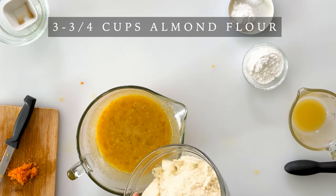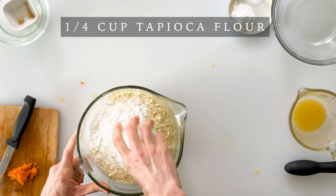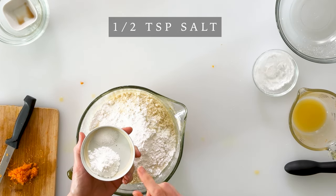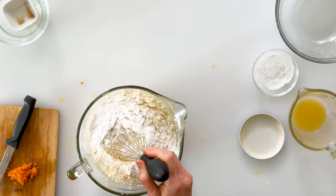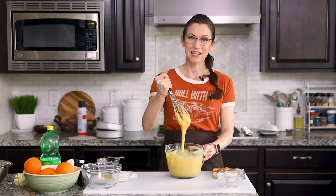Now we can add our dry ingredients, which includes three and three-quarters cups of almond flour, a quarter cup of tapioca flour, two and a quarter teaspoons of baking powder, and half a teaspoon of salt. I'll whisk these together just until they're combined, and now I have this thick, gorgeous cake batter.